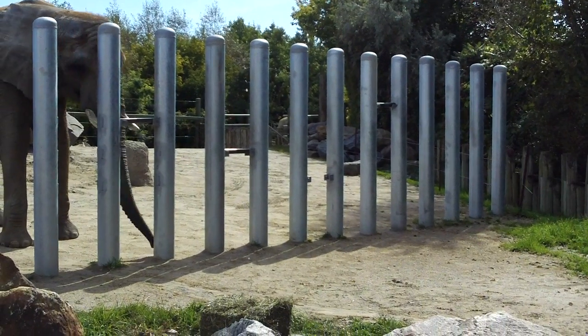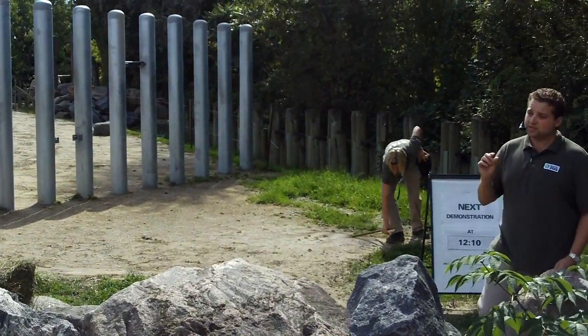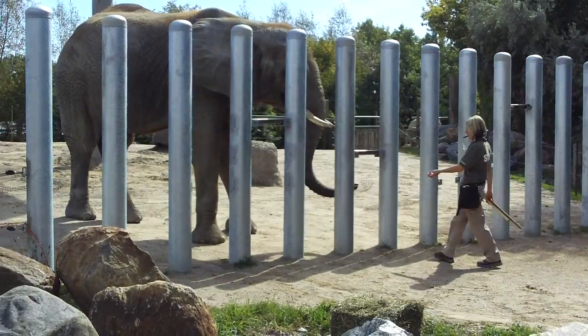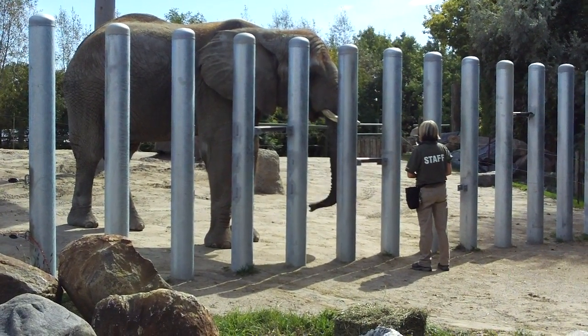It's a very effective way for them to stay cool. We keepers can also take advantage of these large veins and arteries and do what we call voluntary blood draws. Once a week we can take a small sample of blood from each of our elephants and send it down to the veterinary staff, so they can make sure the elephants are healthy and getting all the vitamins and nutrients that they need.